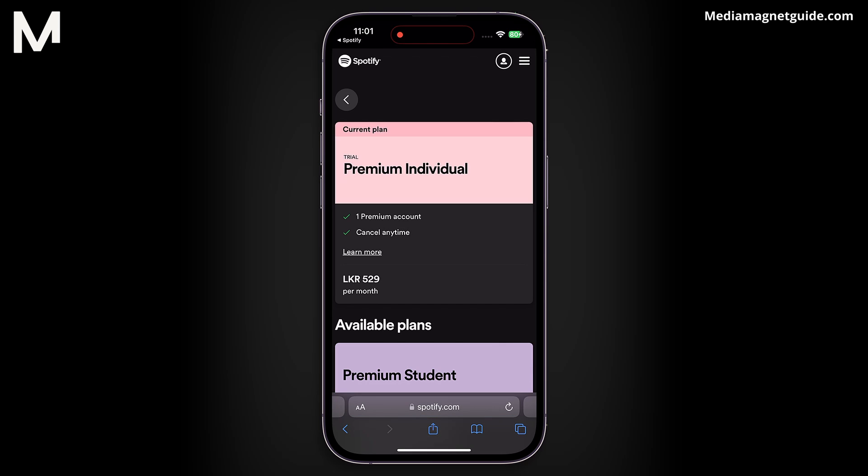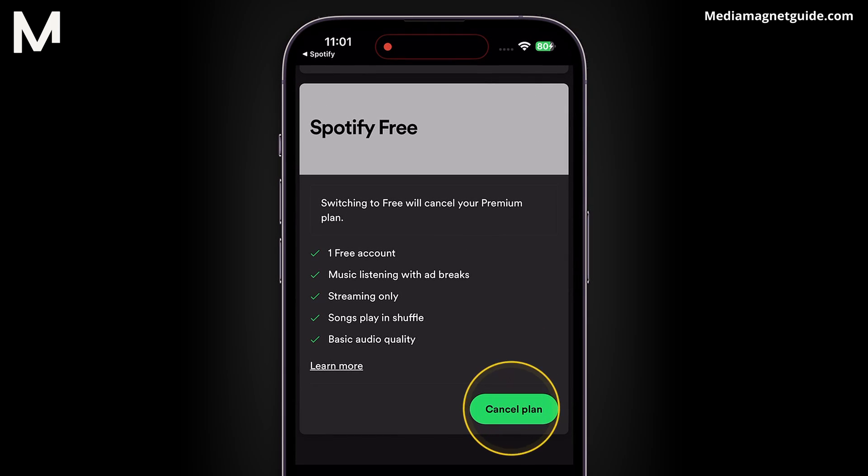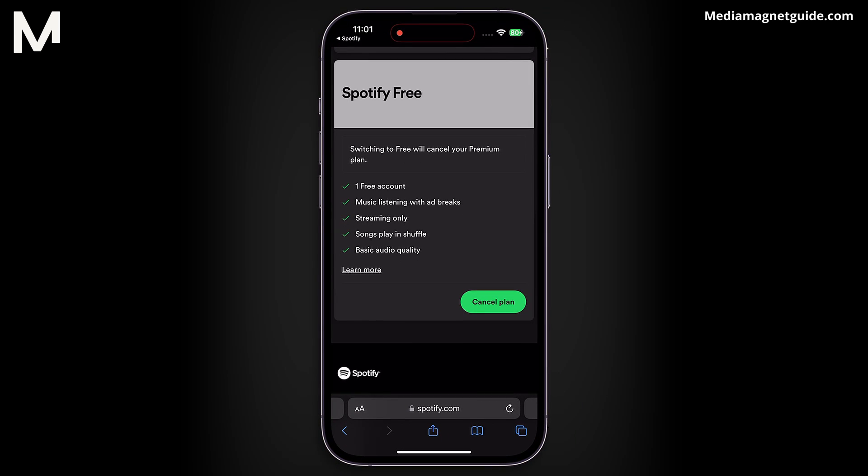If needed, you can also cancel your plan using the provided options. And there you have it — checking your Spotify Premium subscription is a quick and easy process.